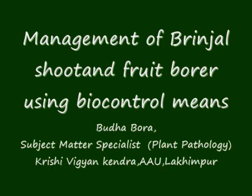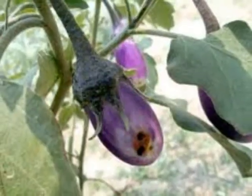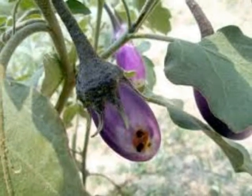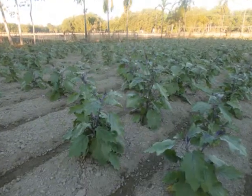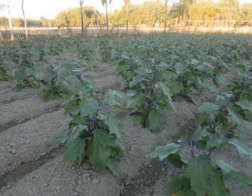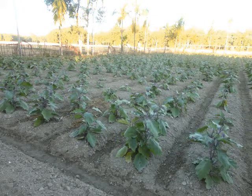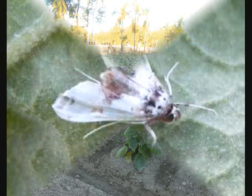Today I am going to tell you about the management of brinjal shoot and fruit borer using biocontrol means. Brinjal shoot and fruit borer is the most destructive pest of brinjal all over the world. It remains the main constraint in the production of brinjal in India, causing a loss of about 35% if necessary control measures were not taken regularly and timely. The pest is active throughout the year in India.